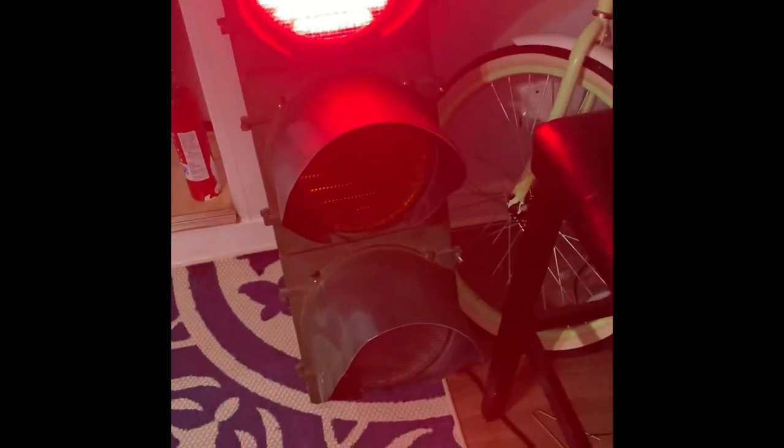It's going through its cycle right now, but the green went out the first day I picked the sequencer up. Let me go ahead and get this on the ground.